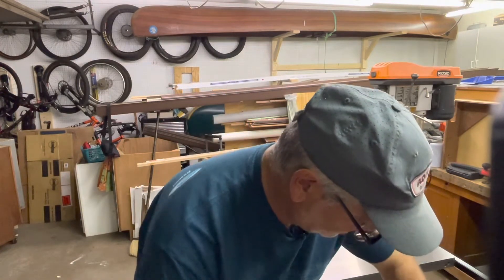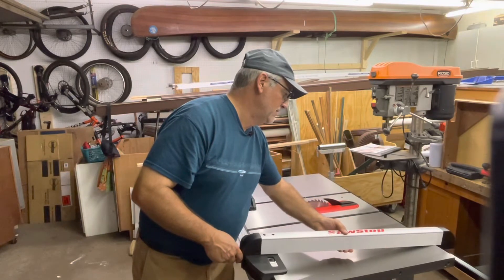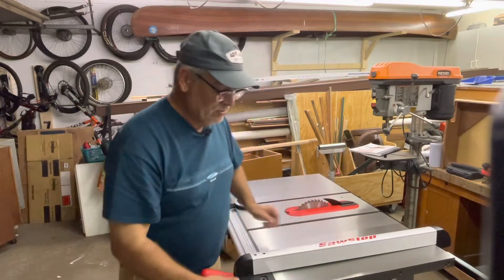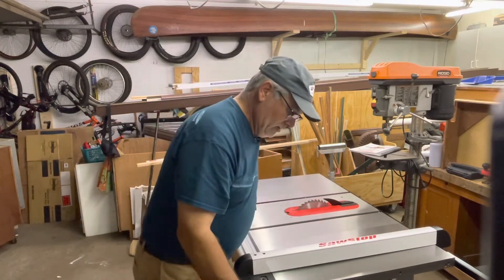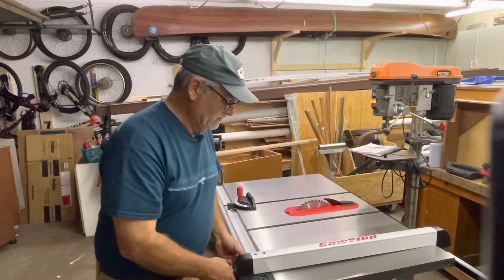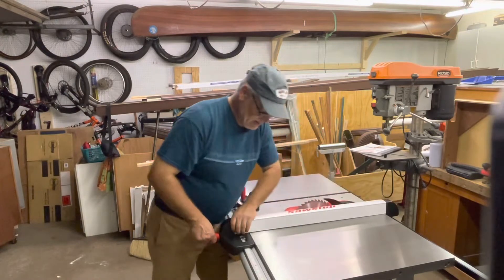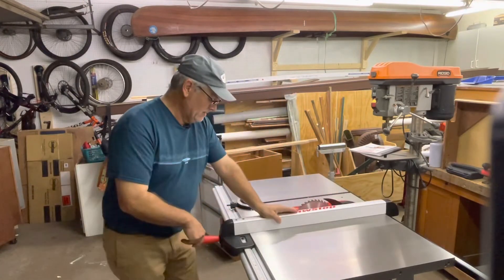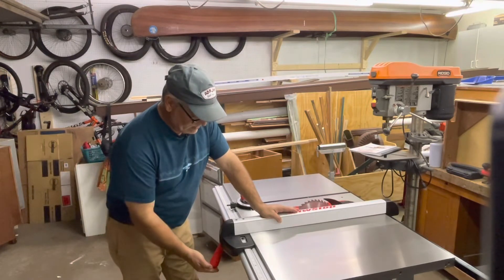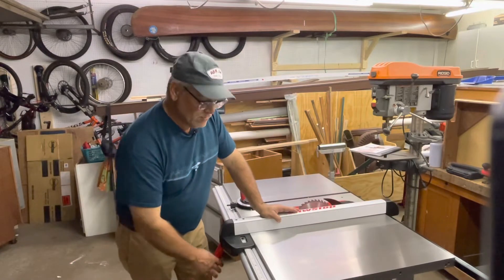Mrs. J bought this saw with the standard rip fence. It's a nice little setup. It has extruded aluminum rails, a rail on the front, and basically a piece of angle iron in the back. It locks into place with a nice big handle on the front — not unlike a Unifence or a Biesemeyer.